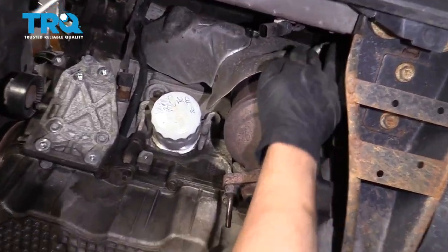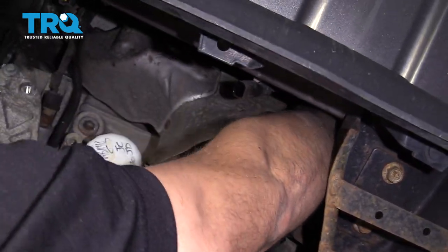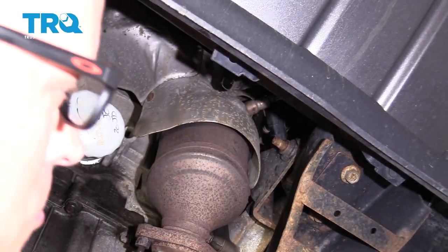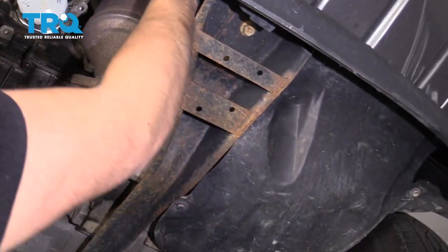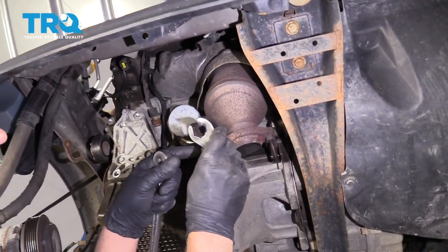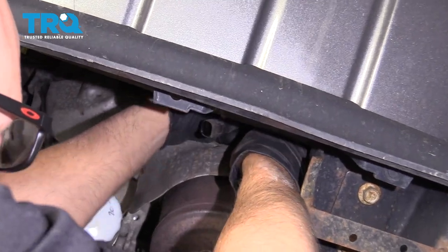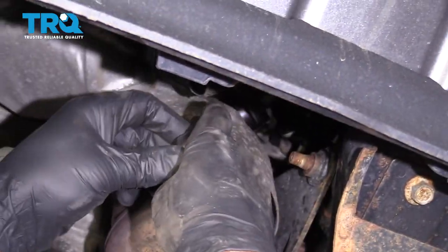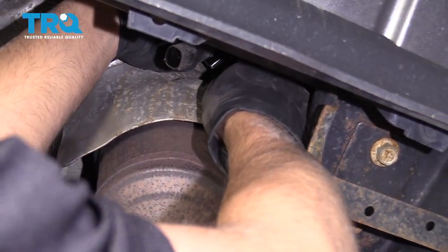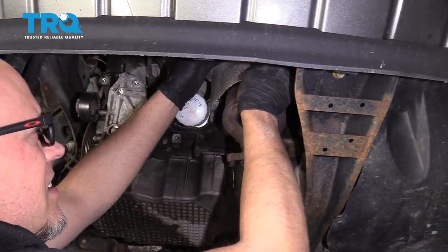Remove this O2 sensor right here and reach up to disconnect the connector — it's a little tricky to see. If you have to, you can remove this panel and reach up over there. Take an O2 sensor socket, slide it over the O2 sensor, loosen it up, and slide it out.